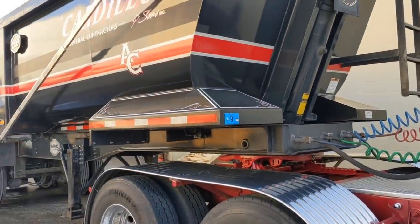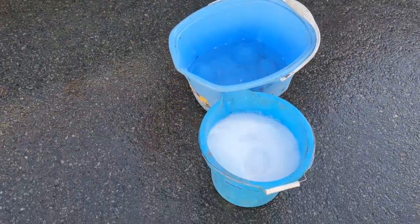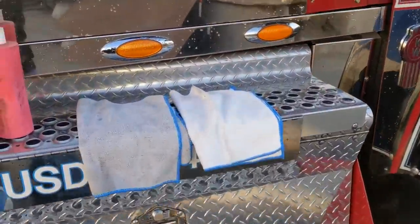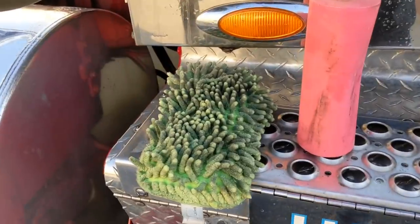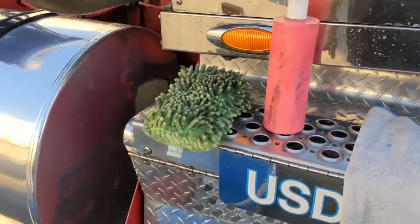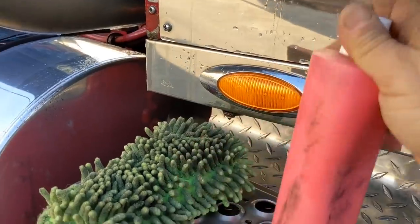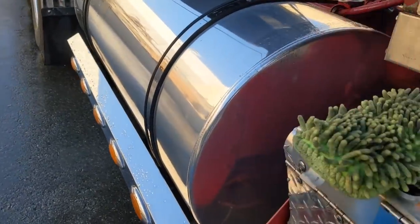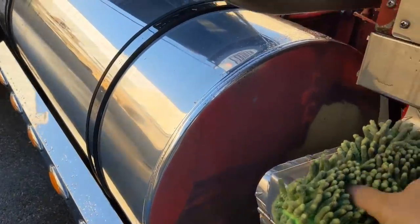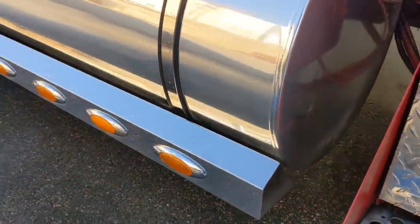Now that the truck is washed and still wet, what you're gonna need is a bucket of soapy water, a bucket of clean water, a couple of microfiber towels. I like to use a sponge and a good aluminum polish. This is Renegade aluminum polish, just in a dummy bottle. Make sure you give it a good shake. You're going to dip your sponge into the soapy water.